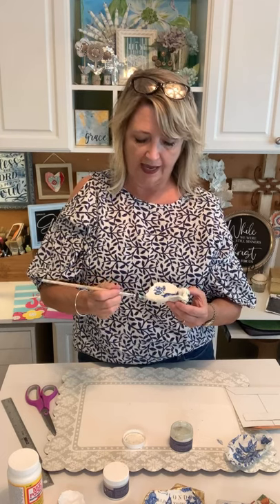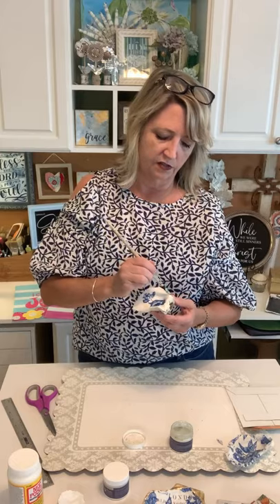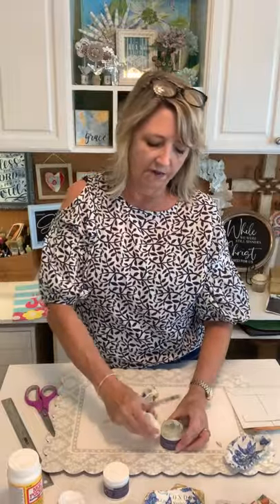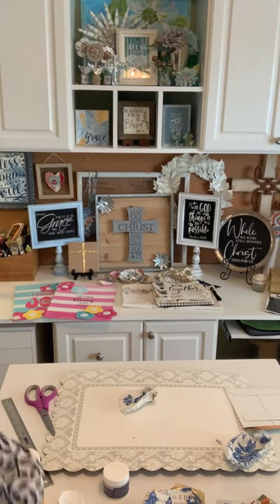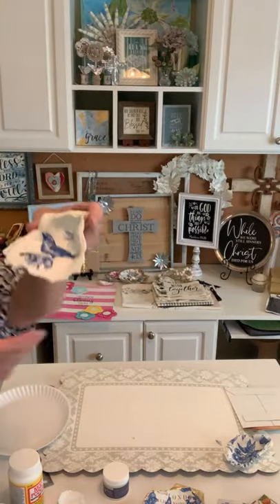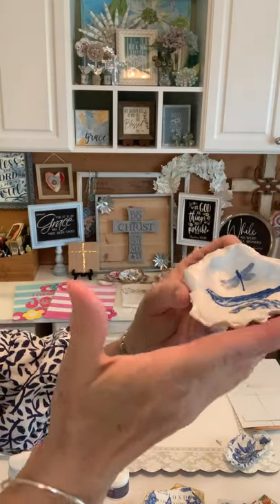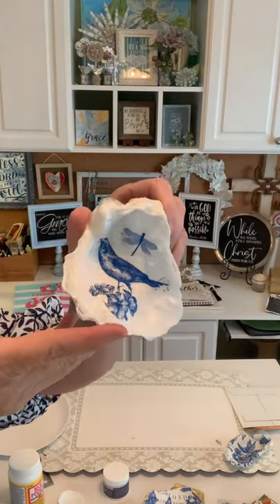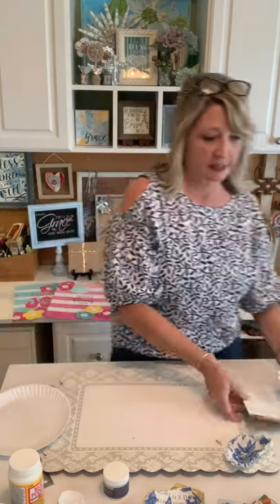Gilding size has to come to tack before you apply your metallic leaf over it. It usually comes to tack anywhere between 10 minutes — sometimes a little sooner. It just completely depends. If it's on something porous like paper it'll come to tack quicker; on glass or metal it'll take longer. You'll notice it goes on milky, then turns a sort of greenish opalescent color when it's ready to use.